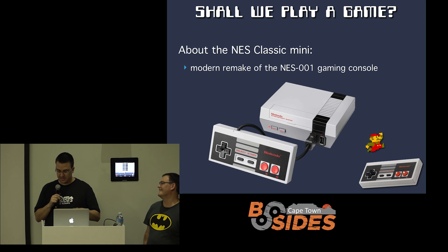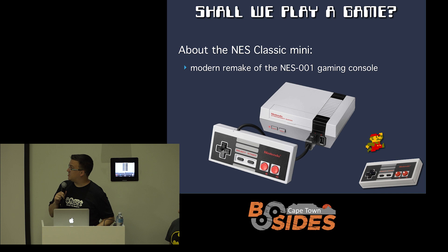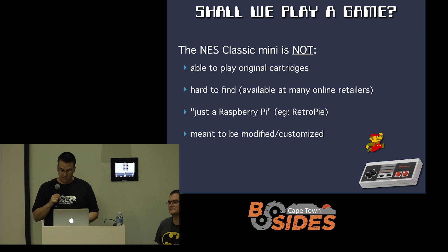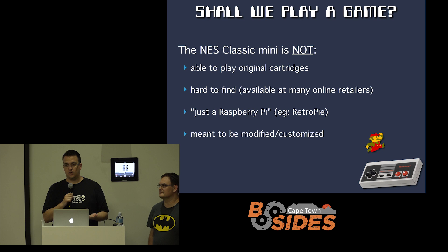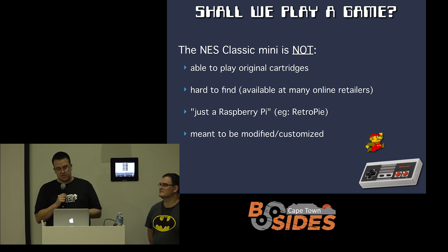About the NES Mini: this is not the Nintendo you may have grown up with. It's modeled after it, with the same look and feel with the controller, but it's been drastically resized — made a lot smaller. It looks a lot like the original one that you would have had, especially if you were in America. It's not able to play original cartridges. If you go onto Gumtree or eBay, you'll find people selling these for like four and a half thousand Rand — don't buy it there. They obviously think it's some kind of rare collector's item. Still in production, still available. Don't pay a fortune for it.